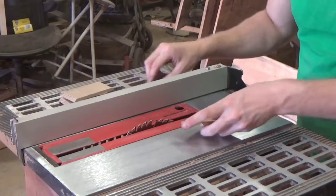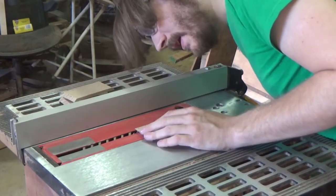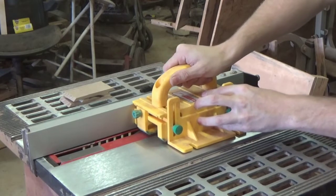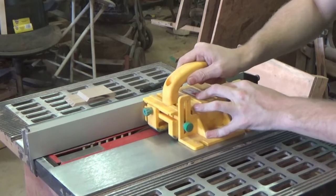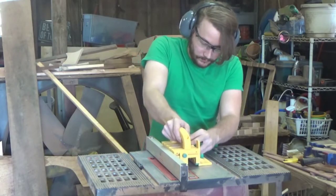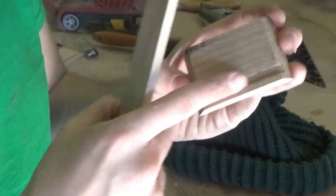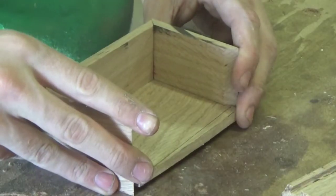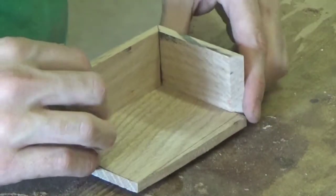The bottom of my box is going to free-float in here, so I'm gonna set the blade about half the thickness of the sides of the box. I'll probably have to do several passes. After running it through several times I ended up with a good fit — I just free-handed it with the bandsaw. So this gives me a good idea of where I need to now make cuts.